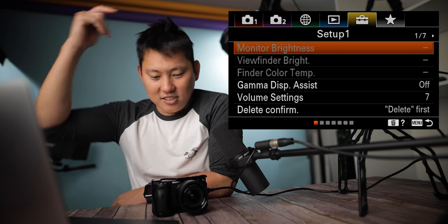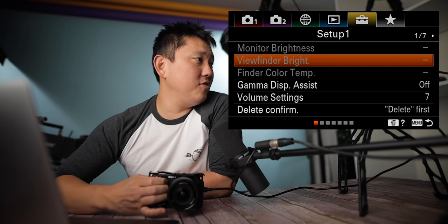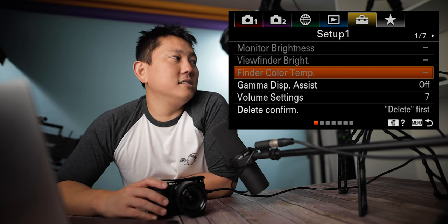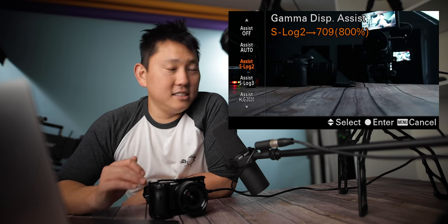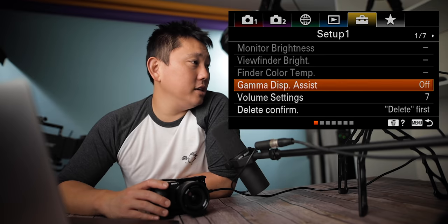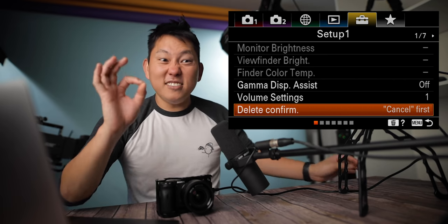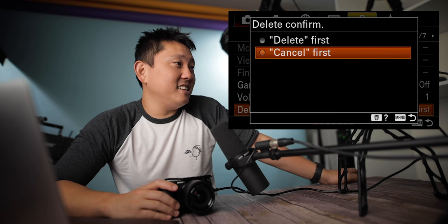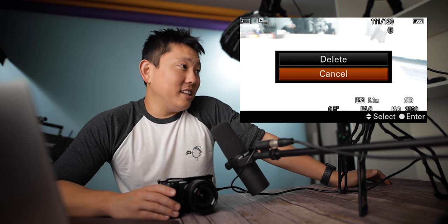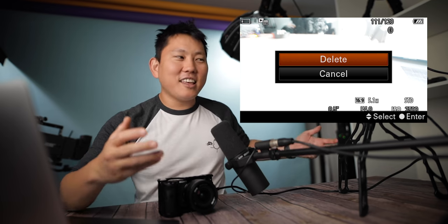Monitor brightness: I always have mine set to sunny, the brightest setting. Viewfinder brightness is the same type of deal. Viewfinder color temperature can be slightly adjusted — I've never touched it. Gamma display assist: if you're shooting in S-Log, this is kind of like applying a LUT to it on the screen — it does not get baked into your shot, just for reference so you're not looking at a flat image on the back of your screen. Volume settings. Delete confirm: you can select either delete first or cancel first when deleting images.